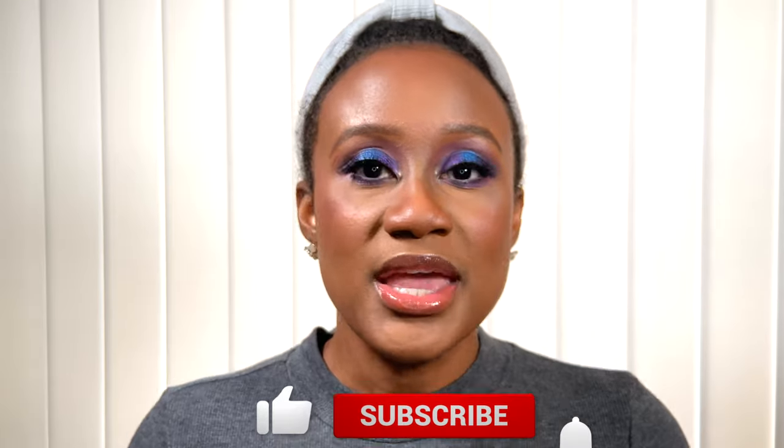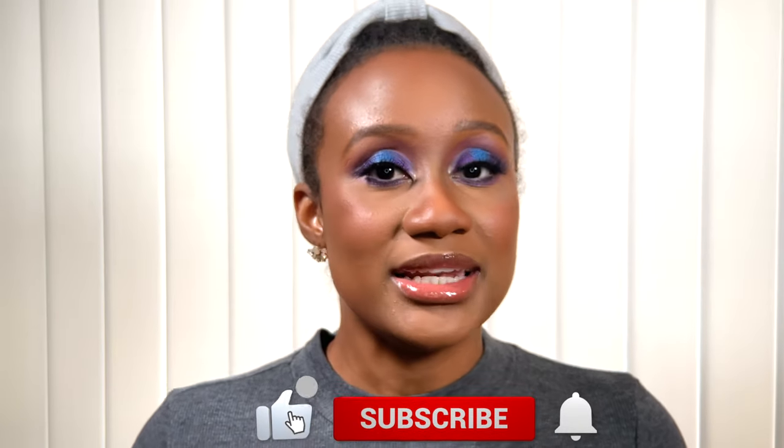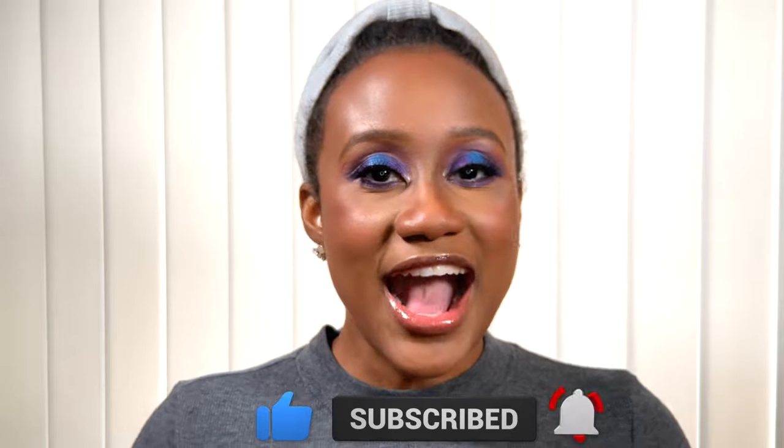Thank you so much for joining me. I hope you liked this video, and if you did please give it a thumbs up, consider subscribing to my channel, and hit the notification bell so you'll know whenever I post more videos. Thank you for joining me - stay safe, stay blessed, and I will see you guys in the next video. Bye!